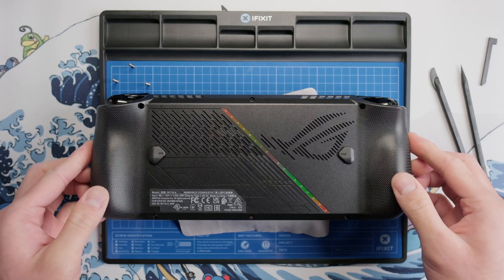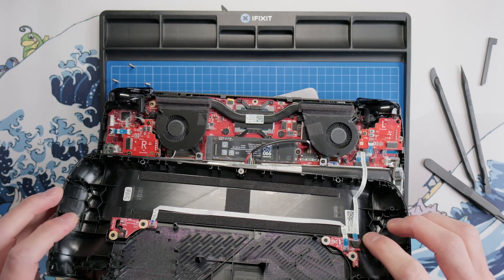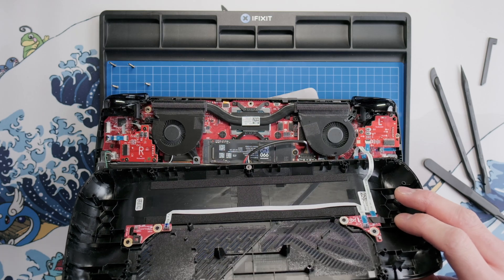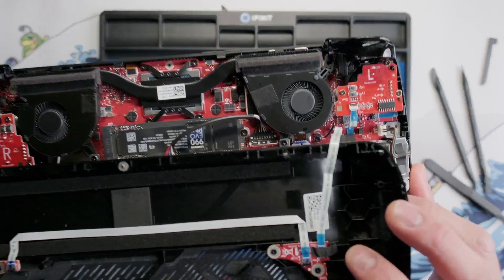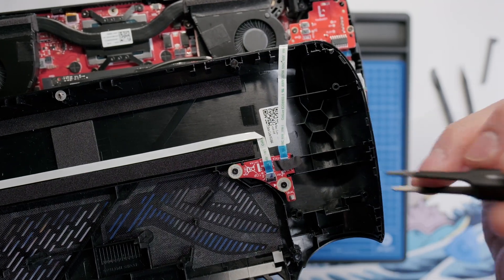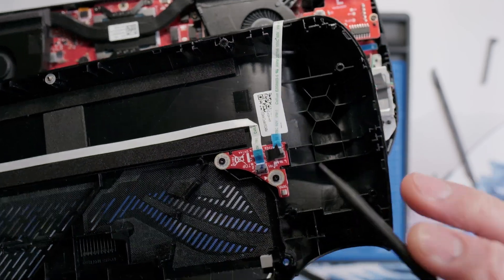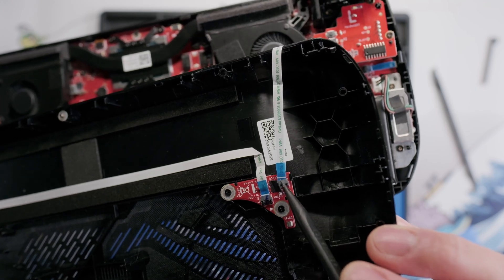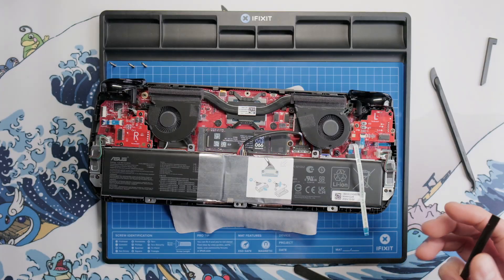Now we can start to take the back shell off, and you want to make sure that you don't yank the shell because there is a ribbon cable hidden underneath that secures the M1 and M2 buttons. Also, the two screws that were stuck in the shell popped out, so now I can put them on my magnetic mat. To disconnect the ribbon cable, take your tweezers and gently lift up on the tape, then take your spudger and flip up the locking mechanism on the ribbon cable, and then pull the ribbon cable out. Once our ribbon cable is separated, we can take our back shell and set it off to the side.